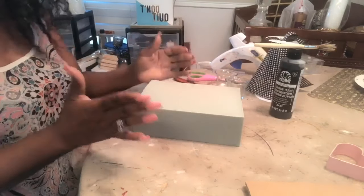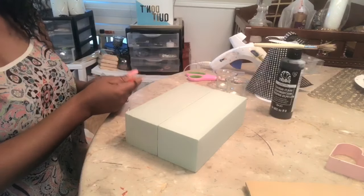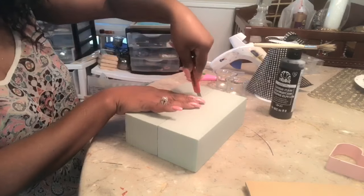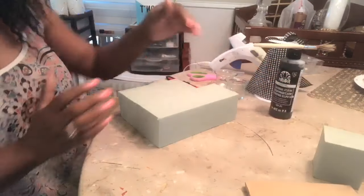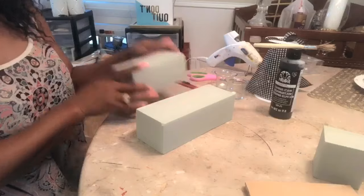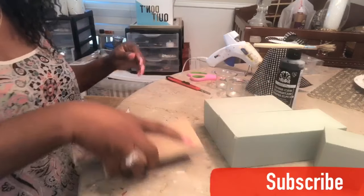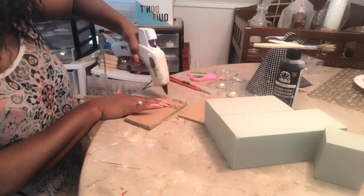So what we want to do is line up both foam pieces and determine how short you want it to be. Separate your foam. I'm going to go ahead and start by hot gluing. The piece that I cut off is going to be at the bottom, and the reason why is so that I have it balanced. So I want to go ahead and start with gluing my cardboard down. We're going to put a generous amount of glue and press.